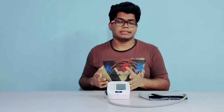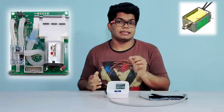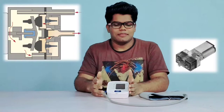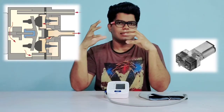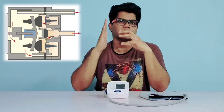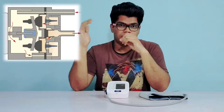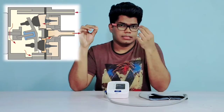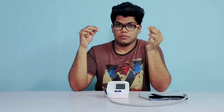Inside a typical blood pressure monitor, there is an LCD display, a microcontroller-based PCB, a solenoid valve, and a DC motor-driven diaphragm pump. The diaphragm pump is an interesting part — my favourite. When the motor spins, the shaft rotates an eccentric rotor. At the end, the diaphragm is connected. The eccentric motion of the rotor produces a reciprocating motion on the diaphragm. Two valves are present — the suction and discharge valve. As the diaphragm keeps reciprocating, the suction and discharge valves open and close. When the suction valve is open, the discharge valve closes.